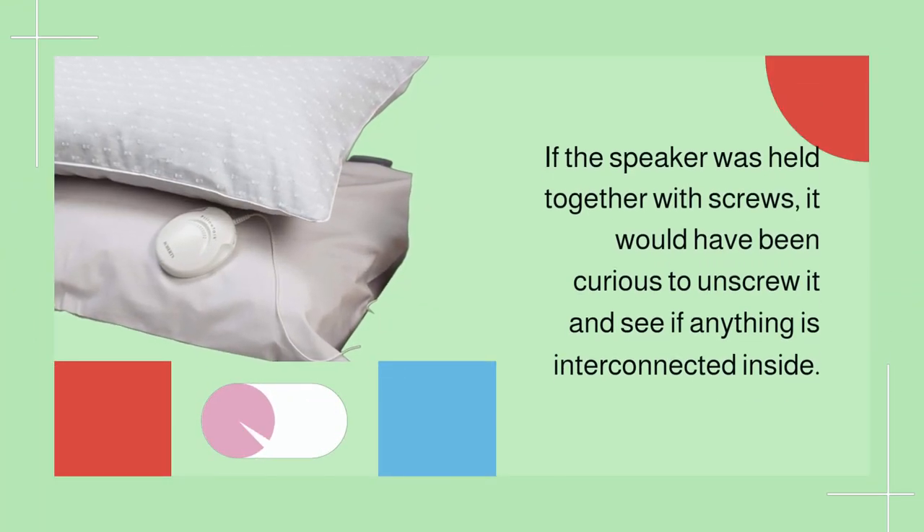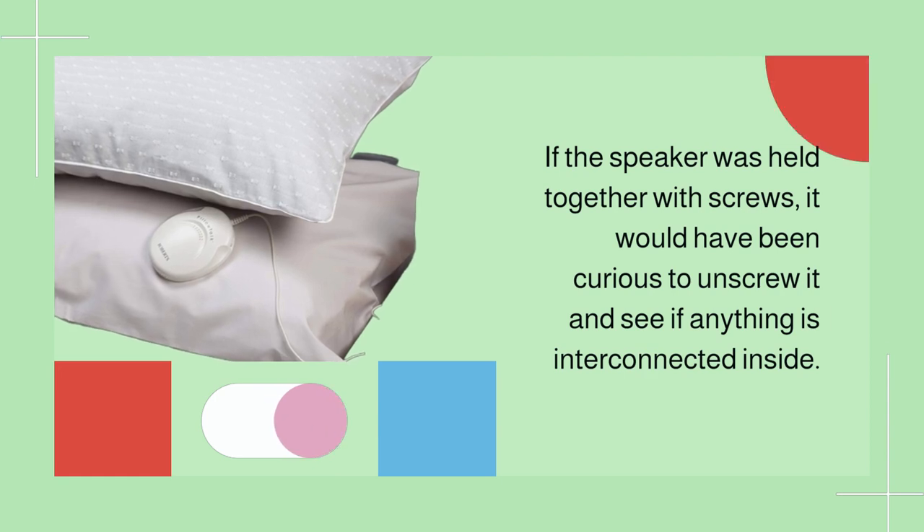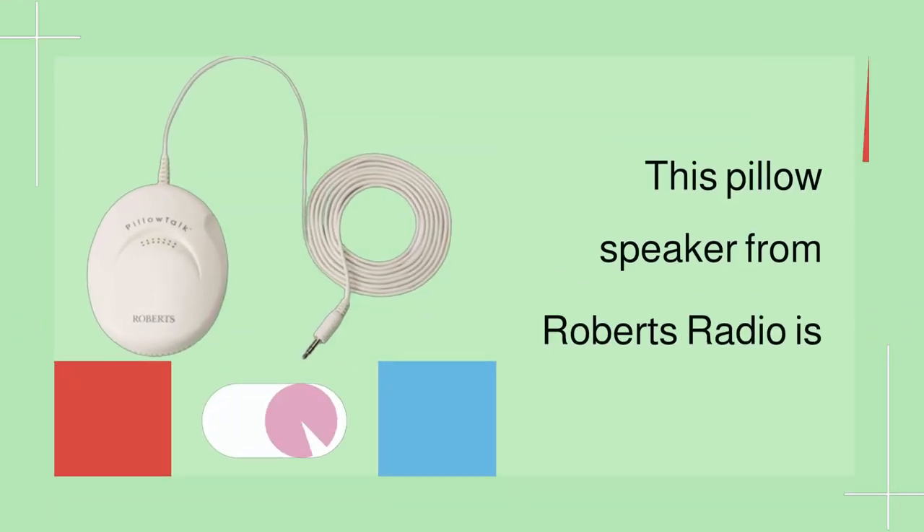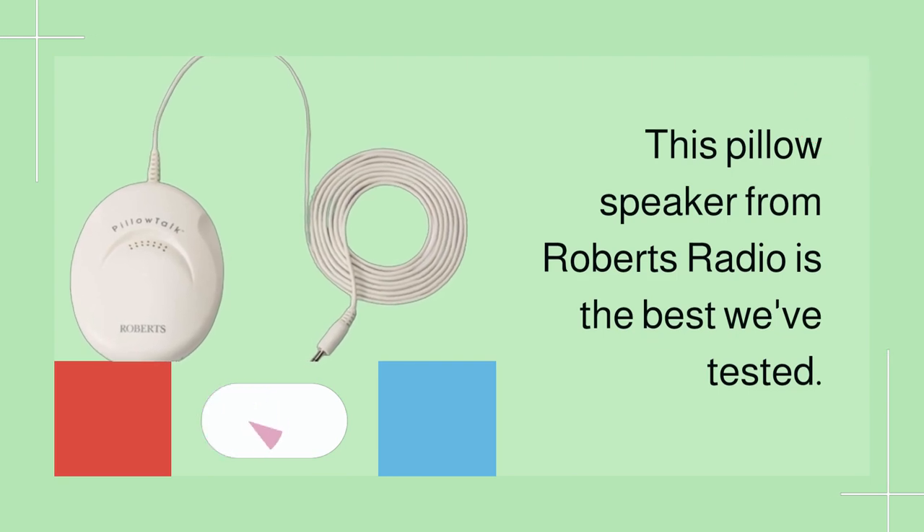If the speaker was held together with screws, it would have been curious to unscrew it and see if anything is interconnected inside. This pillow speaker from Roberts Radio is the best we've tested.